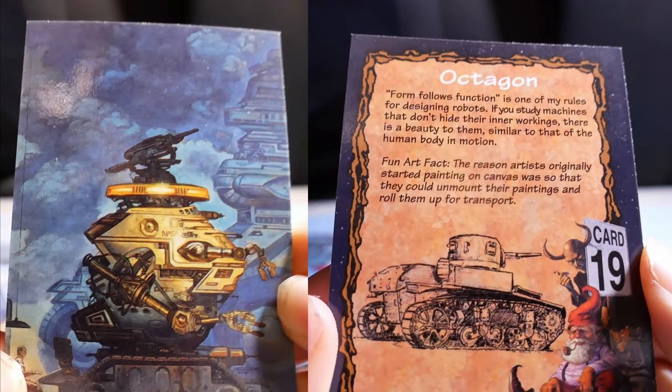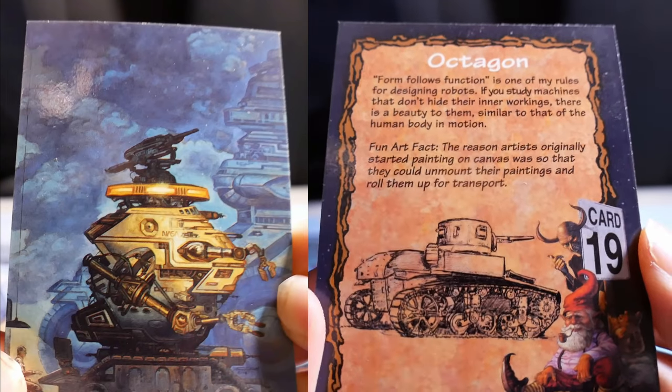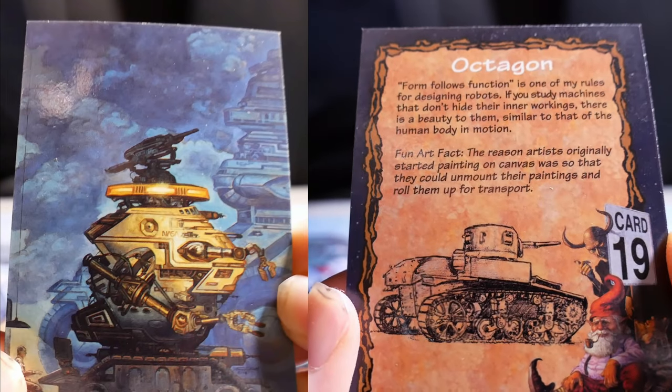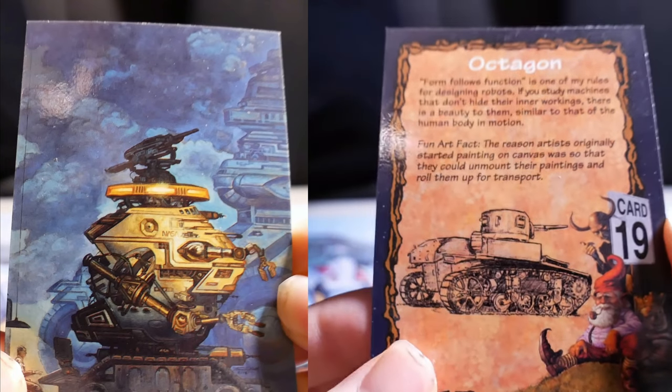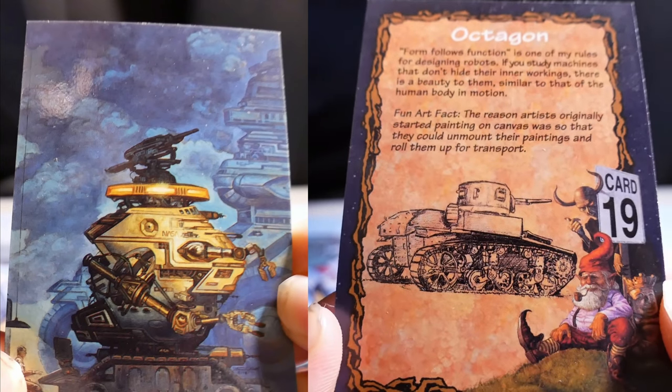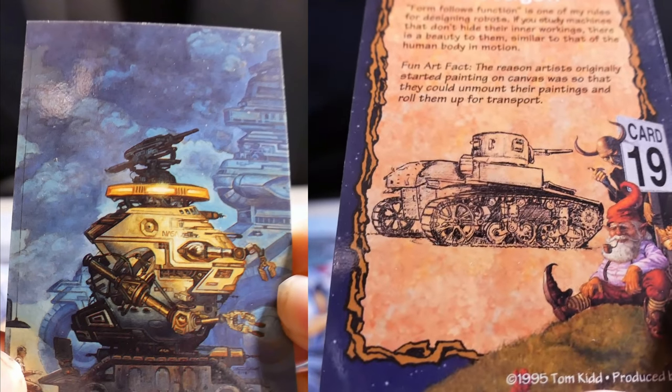Octagon. Form follows function — it is one of my rules for designing robots. If you study machines that don't hide their inner workings, there is a beauty to them, similar to that of the human body in motion. Art fact: the reason artists originally started painting on canvas was so that they could unmount their paintings and roll them up for transport.